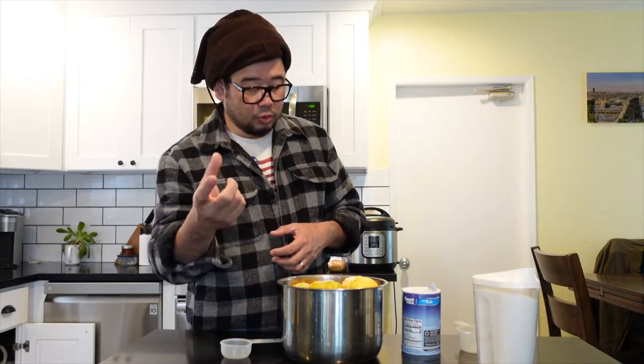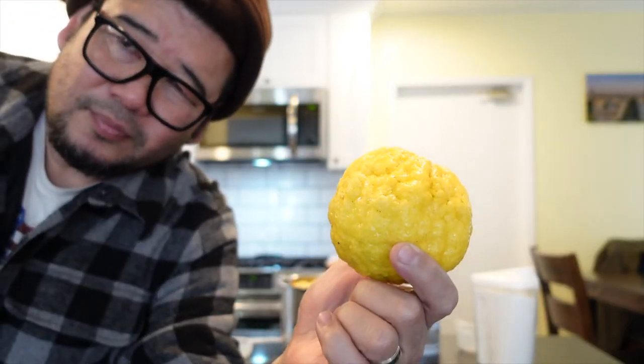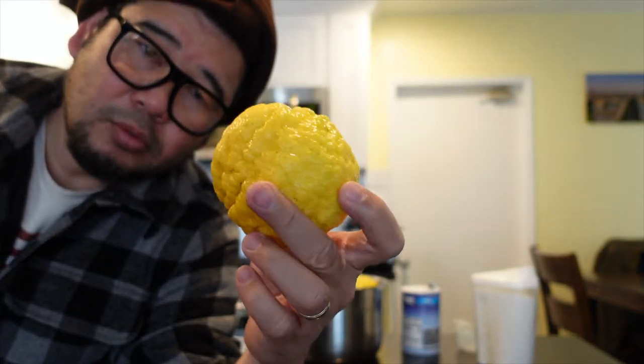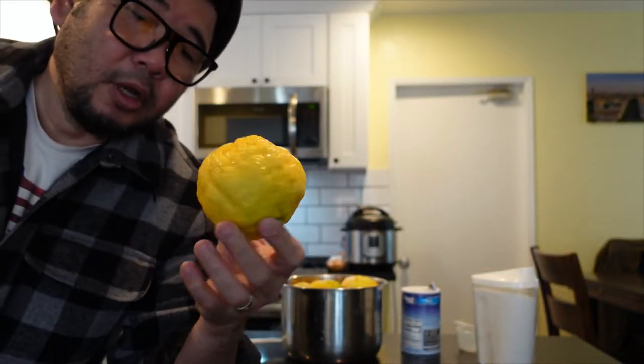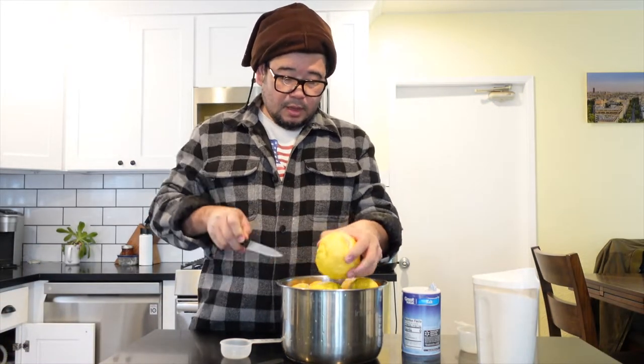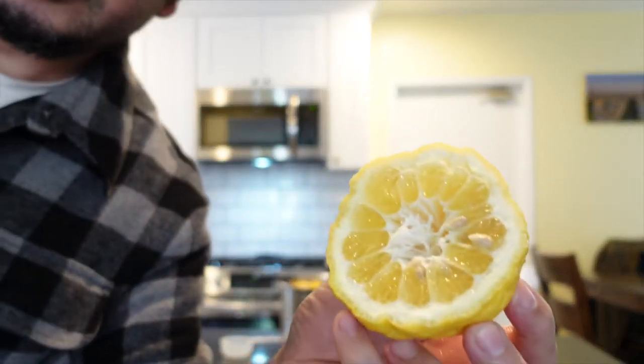But it's pretty cold. I'm going to tell you — I don't really know what it is. I'm going to tell you, I'm just going to show you.